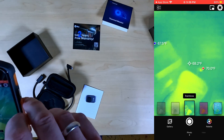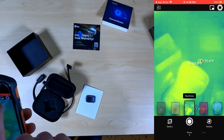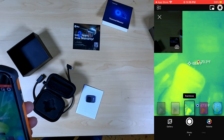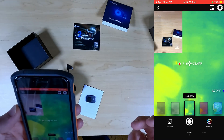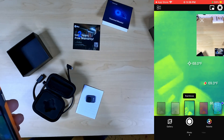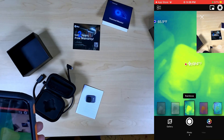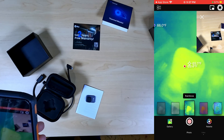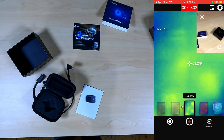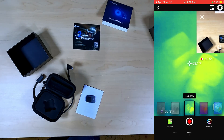Another big feature I noticed is the dual light button, which shows side by side what the camera is pointing at — both thermal and visible light. Down at the bottom, you can take a picture or switch to video and start recording. But looking at my desk isn't very interesting, so let's go take a look at a real use case.